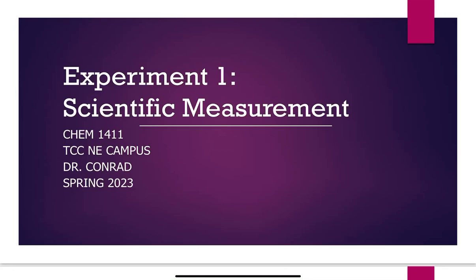Let's delve into experiment one, your first lab at TCC. If this is your first time taking it, it might be your first time being exposed to laboratory experiments and lab techniques. This lab is specifically designed to get you comfortable with those techniques, comfortable with the equipment we use, comfortable with the terminology, and comfortable with calculations.